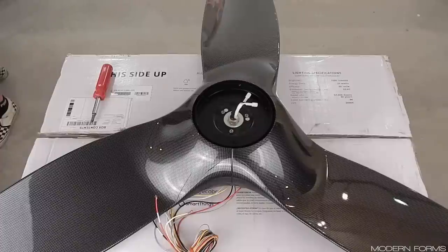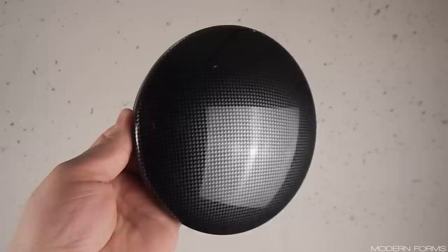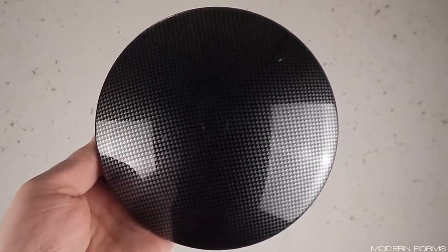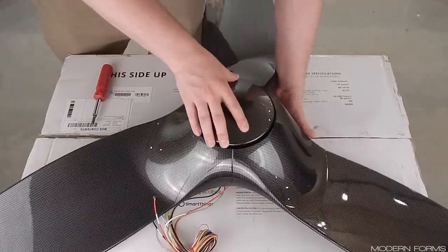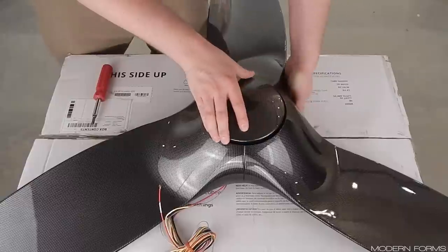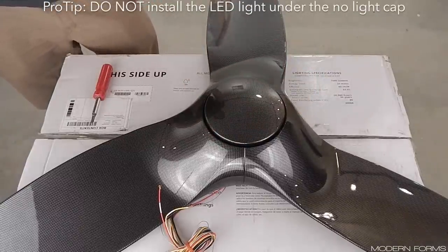You can delay installing the no-light cap or light kit until the fan is on the ceiling to avoid damage to them. However, I am following the instructions in the Modern Forms manual and they do it now. If you are selecting the no-light cap option, locate it now. Align the notches in the cap with the tabs in the plate and rotate clockwise until it stops turning. You may need to hold the motor coupler on the other end to make sure it engages entirely. If you are using the cap, the LED module should not be connected.